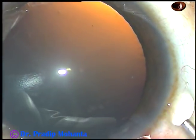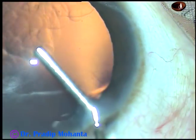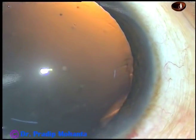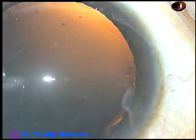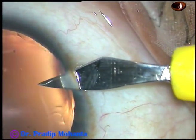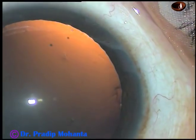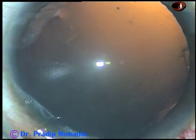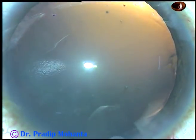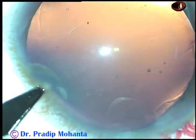By this time, the main incision has been made. Viscoelastic substance is being injected into the anterior chamber now. This is one side port on the right side of the main incision, and this is another side port on the left side of the main incision.